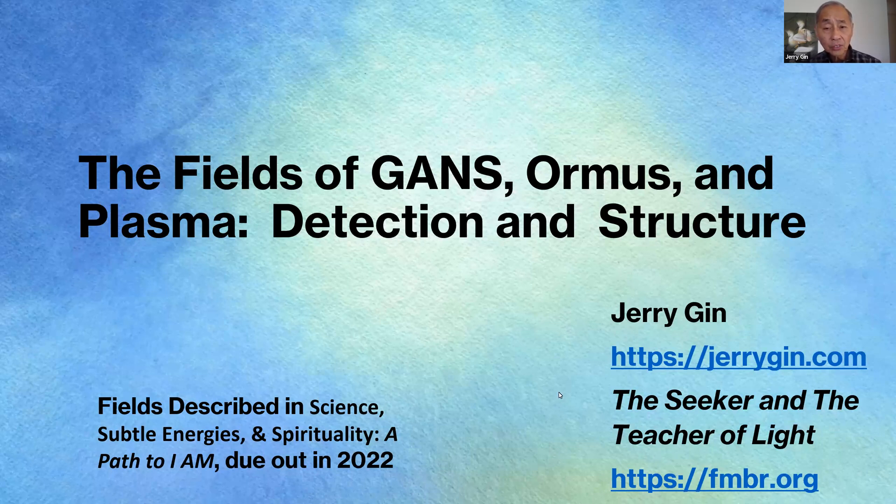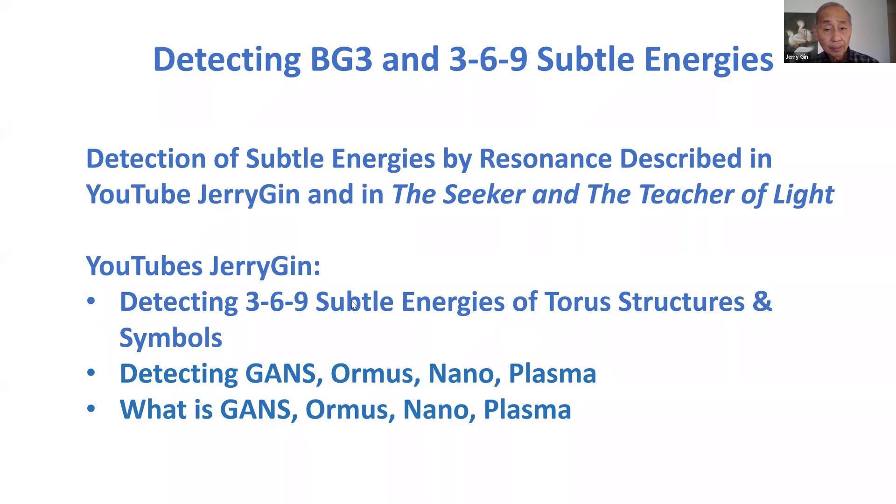You should also know that I have a number of other YouTubes in this series that talks about GANS and ormus, and talks about the 369 energies, so that you can have a better idea of what I'm talking about here. For detecting energies called BG3 and 369 energies, look at my YouTube on resonance — that's the basis of the detection. It's under Jerry Jin YouTube. Much of this is also described, at least the 369 stuff and BG3 information, in my book The Seeker and the Teacher of Light. The YouTube you definitely need to look at before this one is detecting 369 subtle energies of the torus structure and symbols, and detecting GANS ormus nano and plasma.